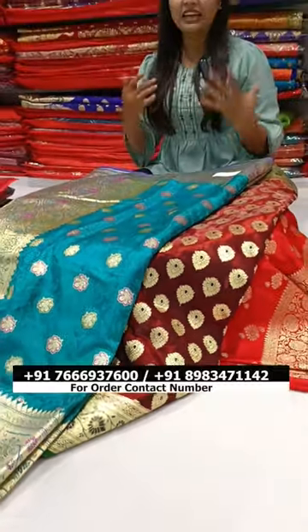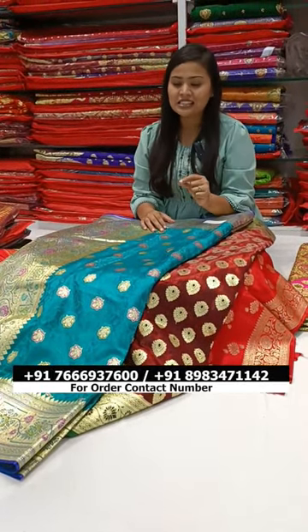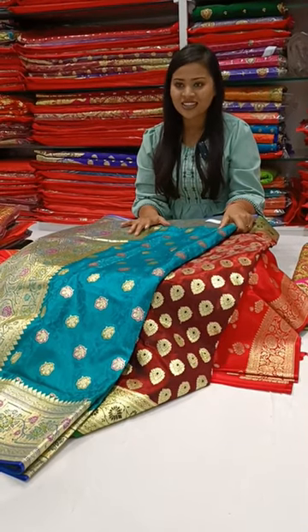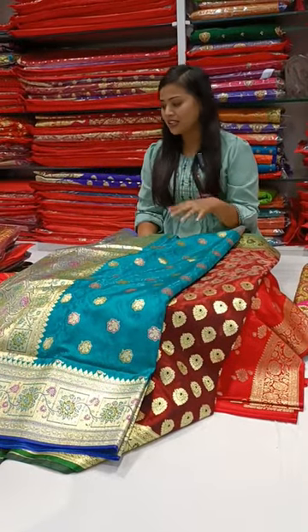And today, our end consumer, when they buy clothes, there are a lot of things in their mind. You should have photos in the clothes. So, all these clothes are shiny and soft materials.